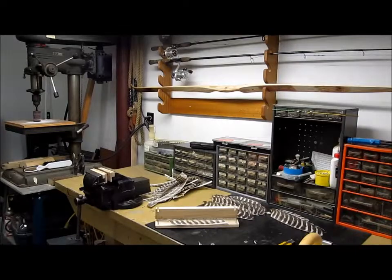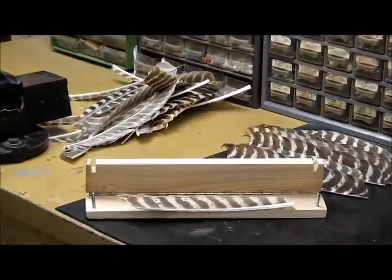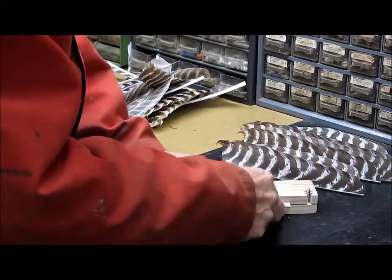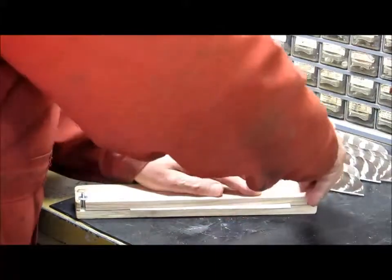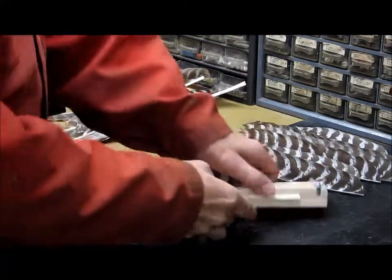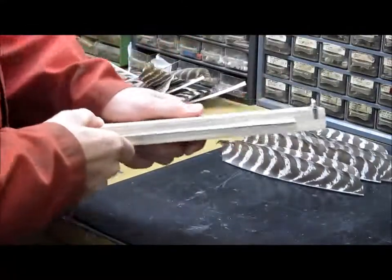I'll give you a close-up of the jig. It's just two pieces of plank and a hinge on it, and a couple of bolts to hold it down tight. I'll just close it up like so. Make sure to fill the bottom out so it's nice and even, snug it up and then we'll grind it.